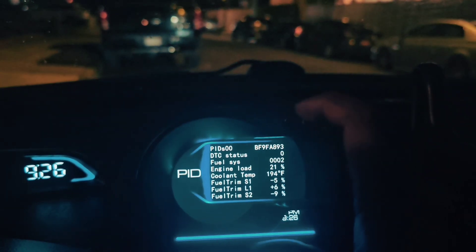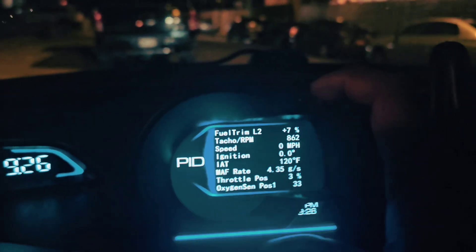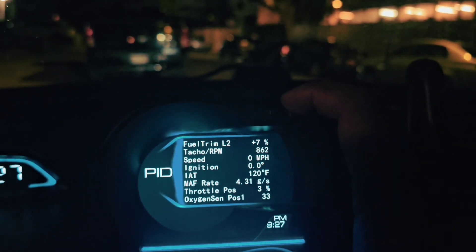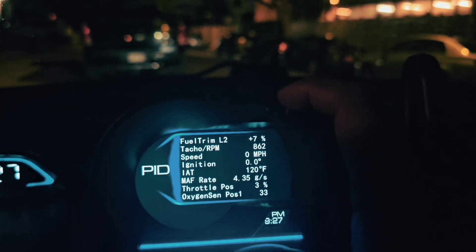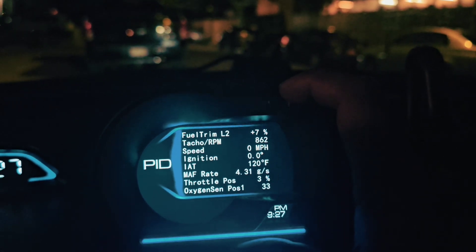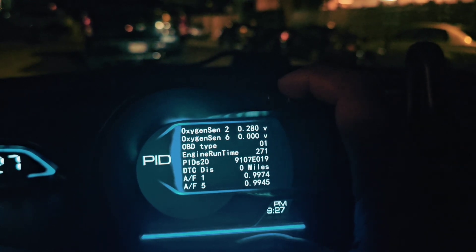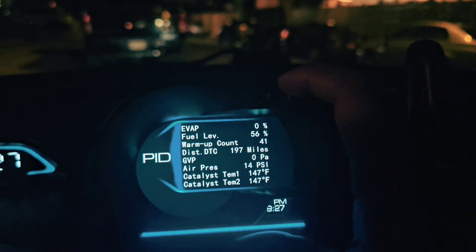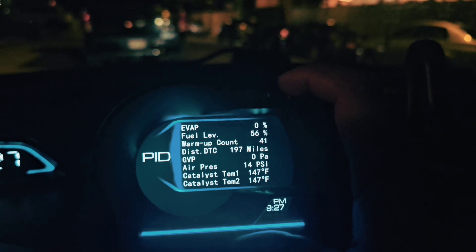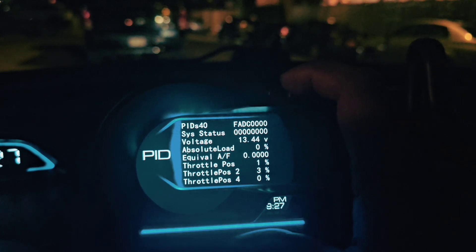This one you can actually see a lot of stuff — you can see your fuel trim, obviously RPM, your ignition angles, mass air flow sensor, throttle position, oxygen sensor position. Going to the next page: oxygen sensor voltage, and then we have many other parameters like evaporative emissions, fuel level, air pressure, catalytic converter temperature — a lot of stuff.